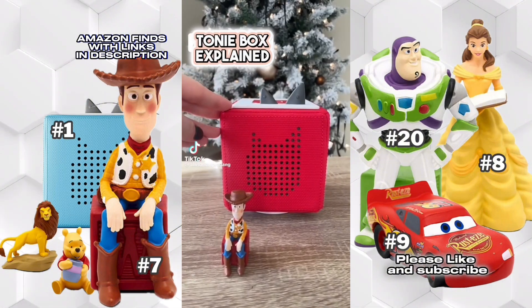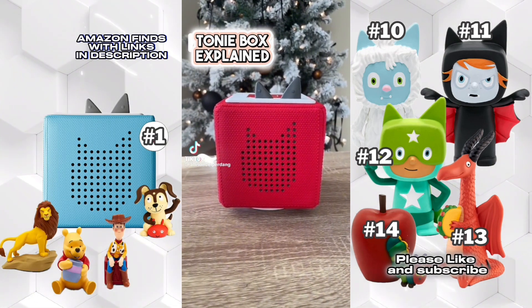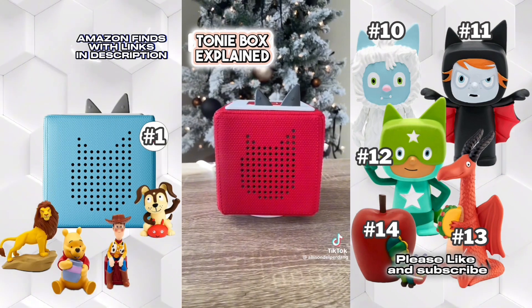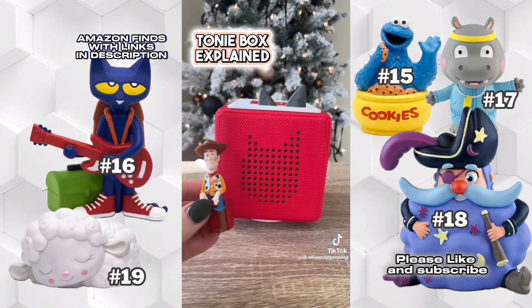I ordered a Toniebox for my stepson for Christmas, just plugged it in and got it all started, and it is going to be one of his favorite toys — I am convinced. So I got the Toy Story starter set.